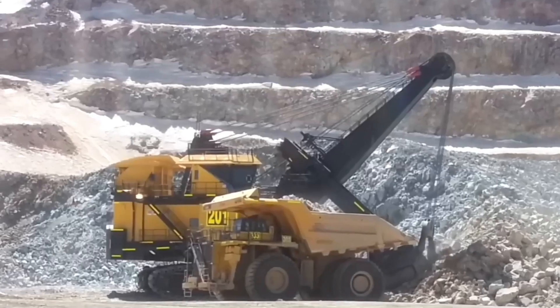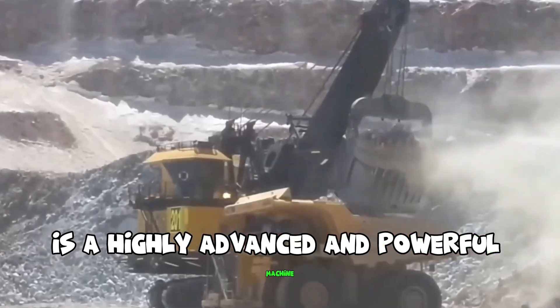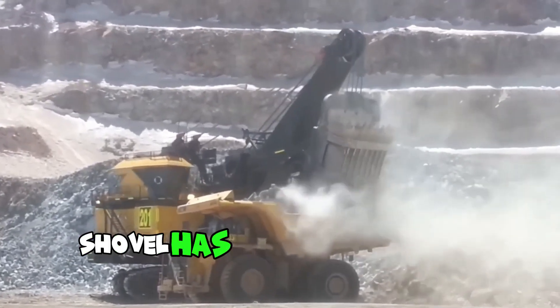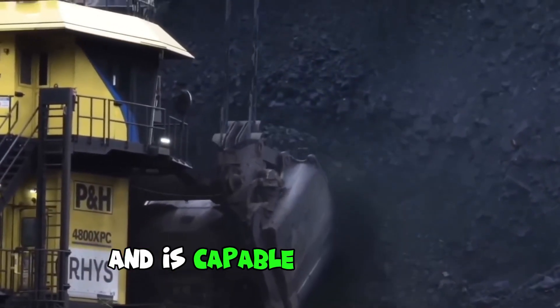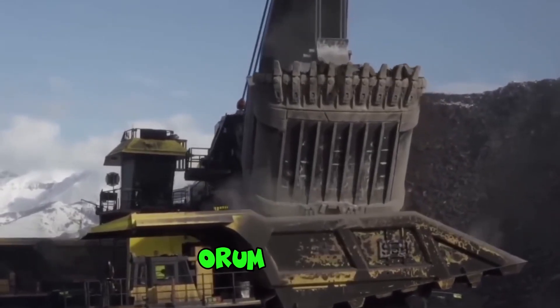The PNA4800 SPECI electric rope shovel is a highly advanced and powerful machine designed for heavy-duty mining applications. This electric rope shovel has a massive 135-ton payload capacity and is capable of handling even the toughest mining materials, such as iron ore and copper.